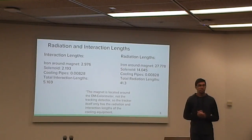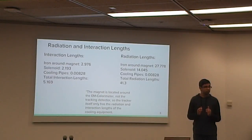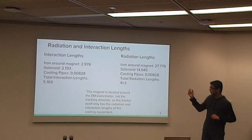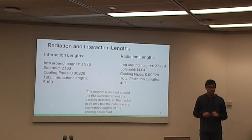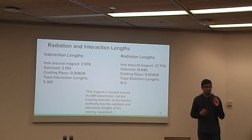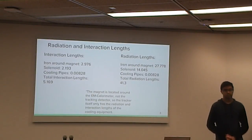Our radiation interaction lengths are very low because we moved the return yoke magnet from the tracker to outside the beam calorimeter. This decreases the space the tracker needs and reduces radiation interaction lengths. The radiation interaction lengths we calculated in the tracker are only based on the cooling mechanisms. We used an averaging technique because the pipes are very small — only about seven or eight of them, which the infrastructure group will handle. Most of the radiation interaction lengths are moved to outside the beam calorimeter. Graphene, being so thin, has a negligible effect on radiation interaction lengths.